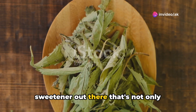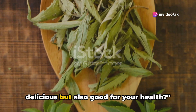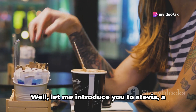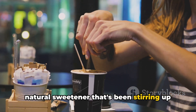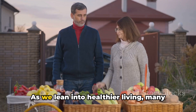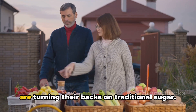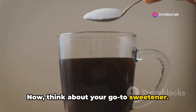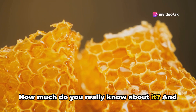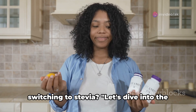Have you ever wondered if there's a sweetener out there that's not only delicious but also good for your health? Let me introduce you to Stevia, a natural sweetener that's been stirring up quite the buzz. As we lean into healthier living, many are turning their backs on traditional sugar. Think about your go-to sweetener — how much do you really know about it? Have you heard about the benefits of switching to Stevia?